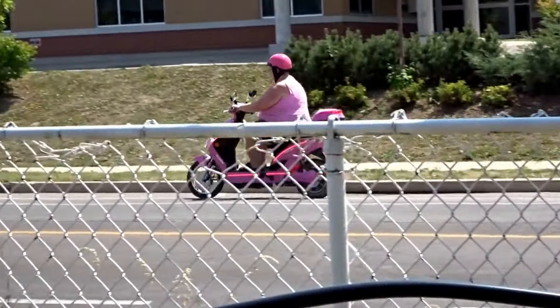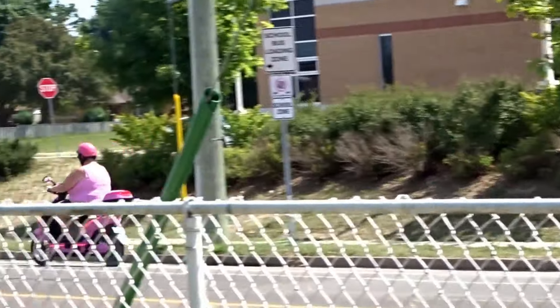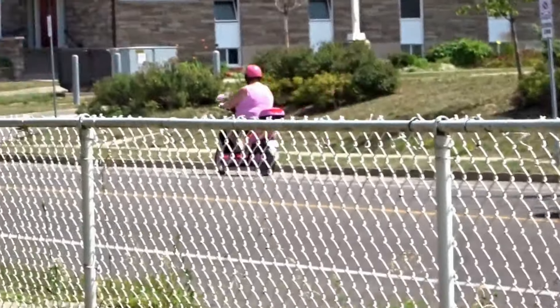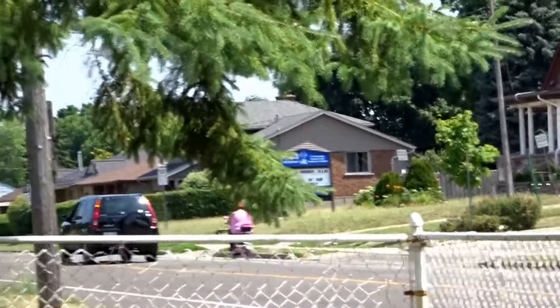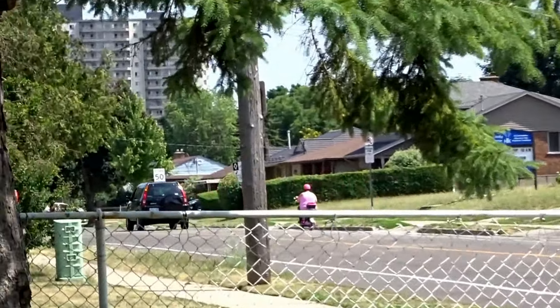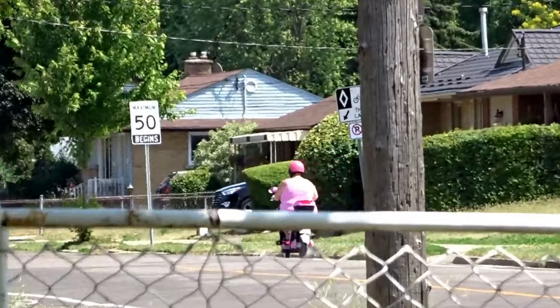There she goes, out of here. Like I said, never coming back. Never coming back. Right, Ryder? Bye. She'll be back, Ryder, don't worry.